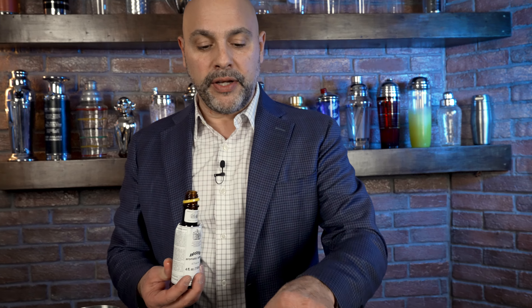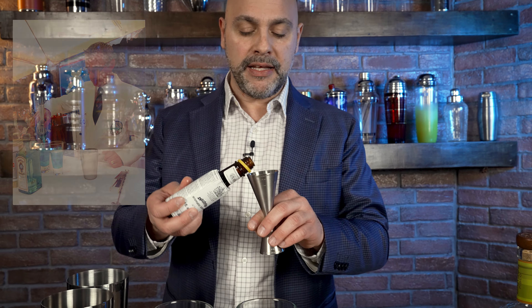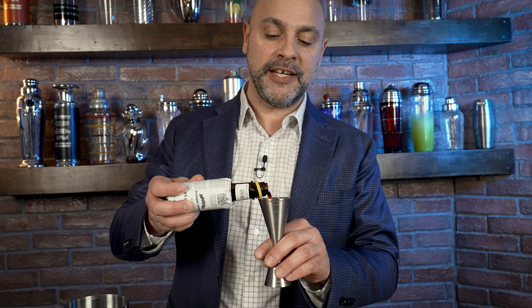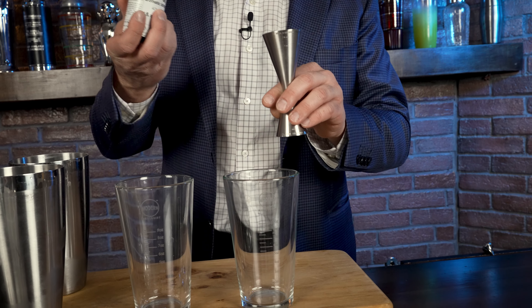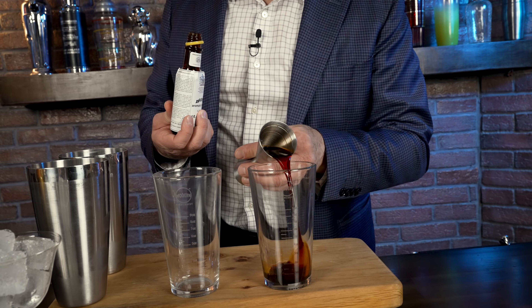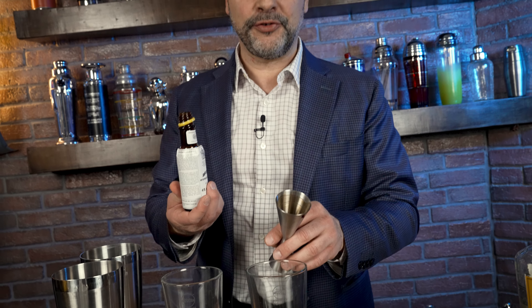The drink to the left is going to be called the Trinidad Especial, created in 2008 by Valentino Bolognese, an Italian bartender who bartended in many great cocktail-centric bars in Ferrara. In 2008, while competing in an Angostura cocktail competition, he made this cocktail by adding one and a half ounces — think about that — of Angostura bitters.